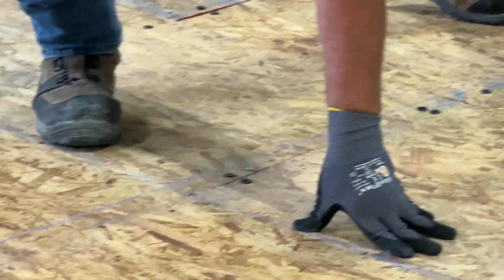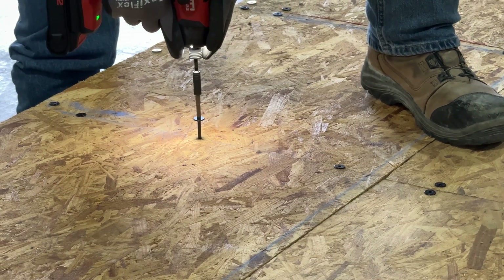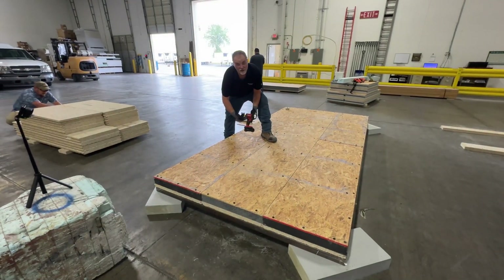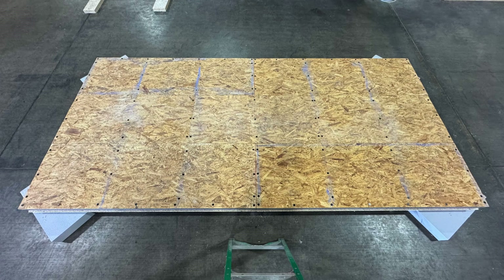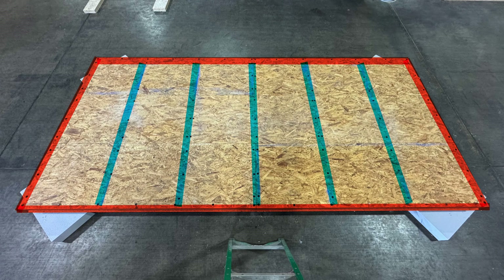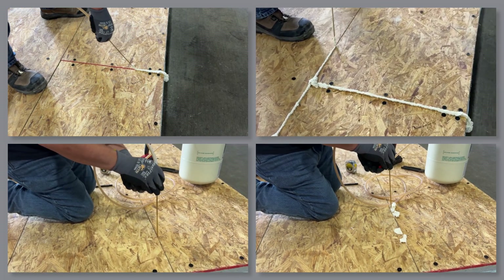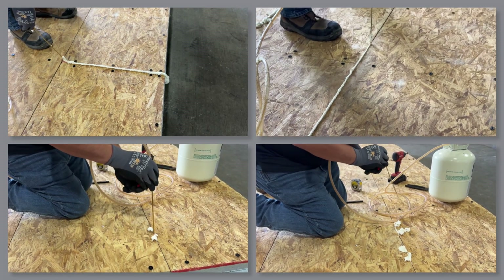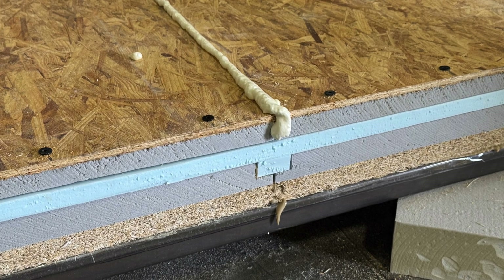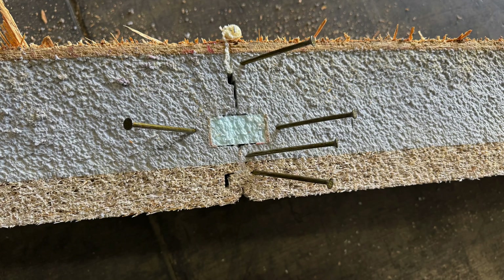Once all panels are installed, you may need to snap some chalk lines to make sure your final field-applied screws hit their mark on the roof framing. When your roof deck installation is complete, inspect to make sure all screw locations have received the proper layout of screws around the perimeter and in the field. Prior to completion, you'll need to fill any voids between panels greater than an eighth of an inch with expanding foam. If you were to cut a cross section through your roof, you would be able to see where the proper amounts of adhesive and foam sealant have seeped through all the splines and joints.